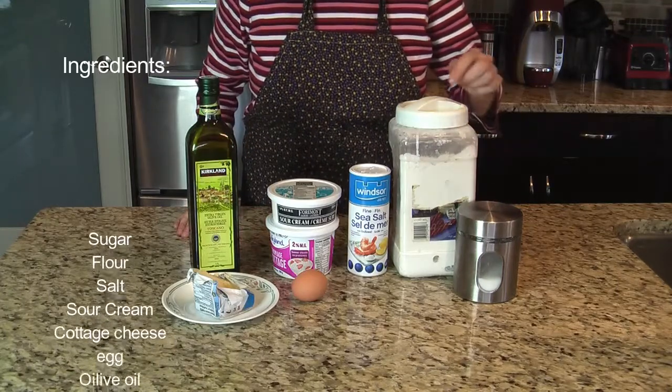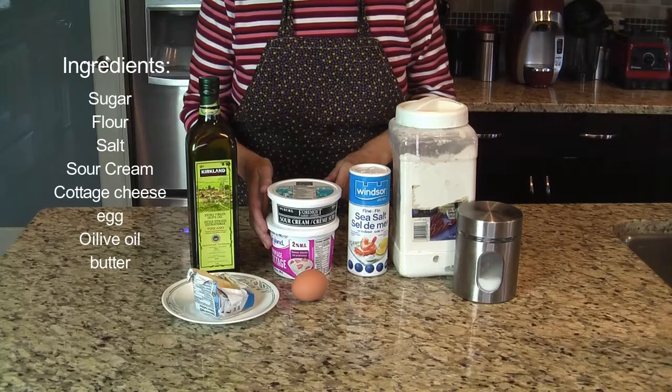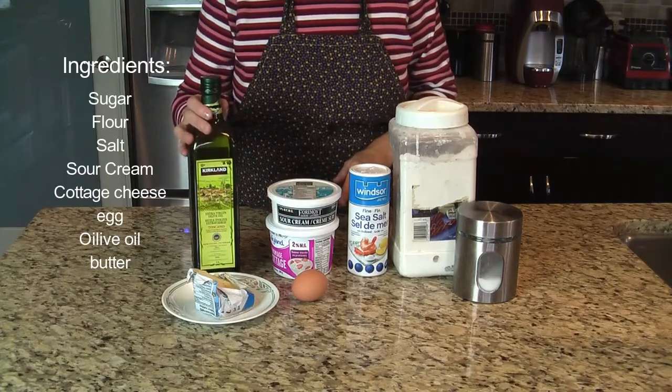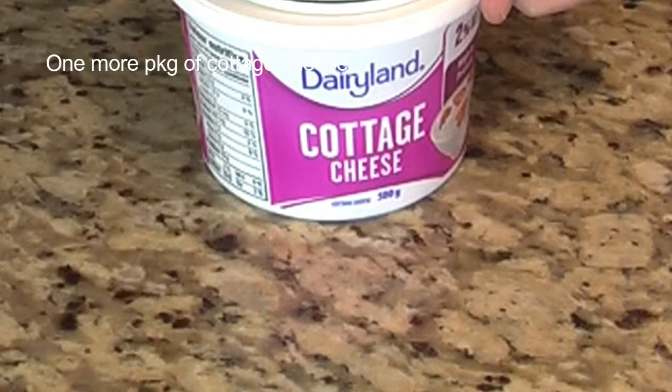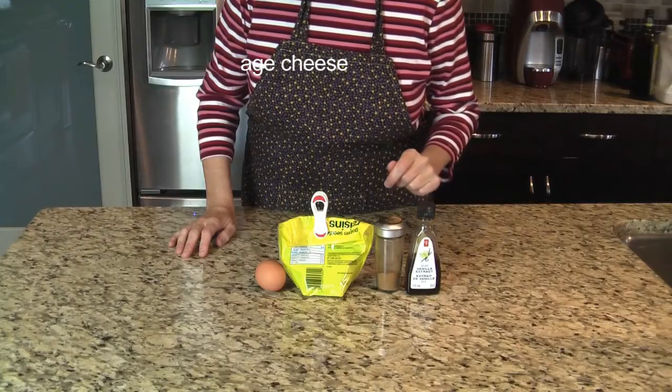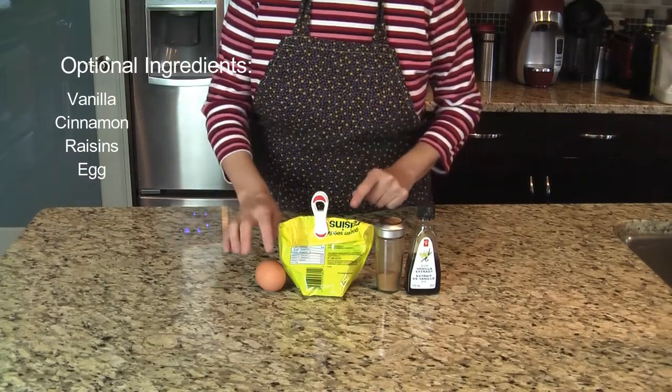You're going to need sugar, flour, salt, sour cream, cottage cheese or ricotta cheese, one egg, oil and some butter. And one more package of cottage cheese. Optional ingredients: vanilla extract, cinnamon, raisins and one more egg.